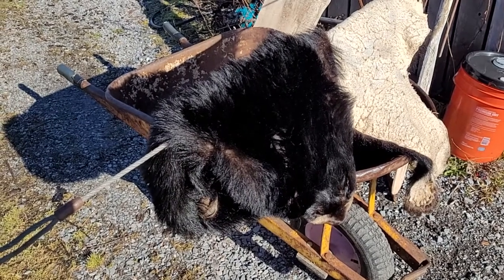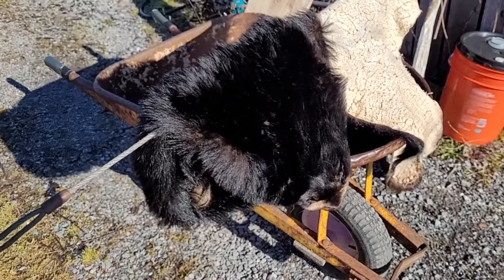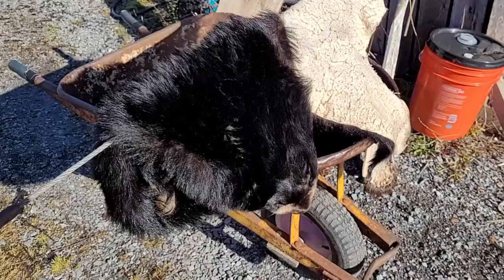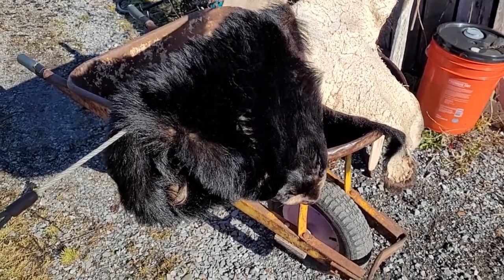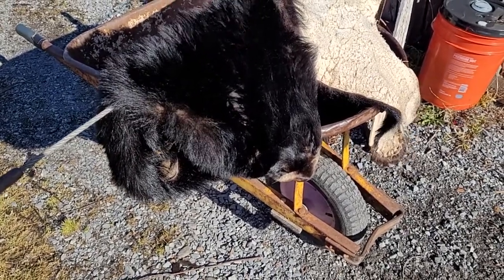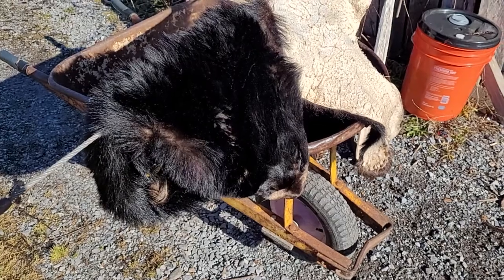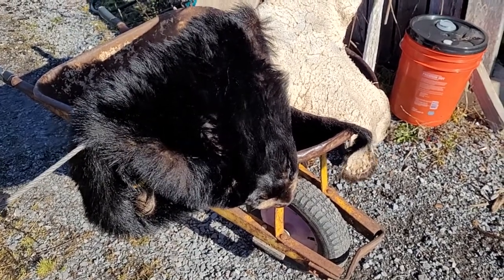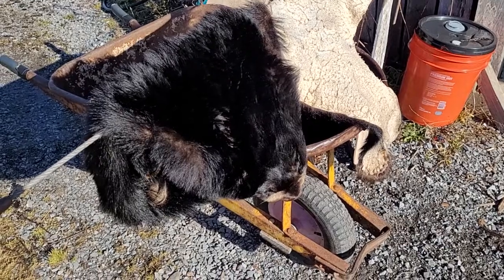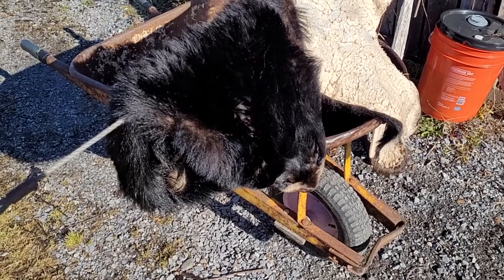I skinned the bear and then put it in my pickle. For every gallon of water I used eight ounces of sulfuric acid — battery acid you can get at any car place — and one kilogram of salt. I probably had three or four gallons of water in a big barrel. I reused the same solution, just adding more acid, salt, and water to bring the strength back up. You really should test the pH — I'm not even sure exactly what it should be — and I let it soak for about 14 days.